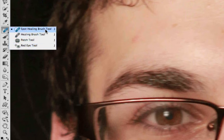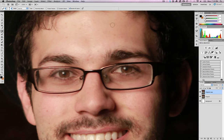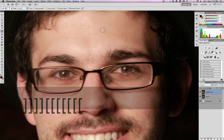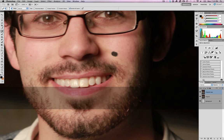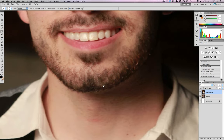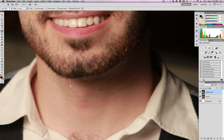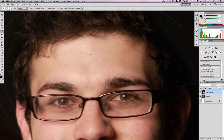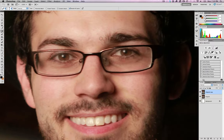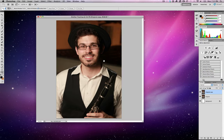The spot healing brush is really great for just little skin blemishes. You just click it — you can use the bracket keys to make the healing brush bigger and smaller — and I just go around the face. Maybe this redness looks a little weird, I'll draw a line on that. A couple hairs out of place, some freckles — there's nothing wrong with them but sometimes things look a little nicer without freckles. I'm holding down the space key to turn my cursor into a hand, which lets me navigate around the photo. I also like to work in full screen mode — I hit the F key for a gray background.